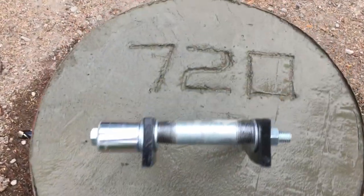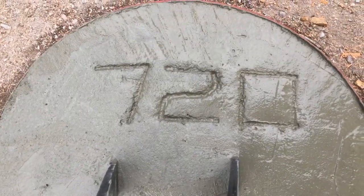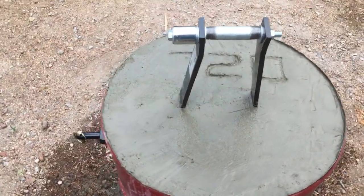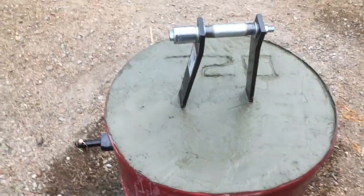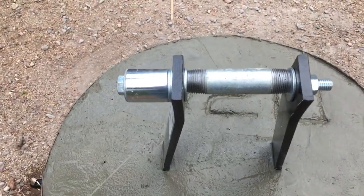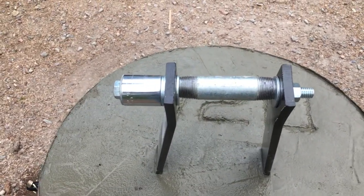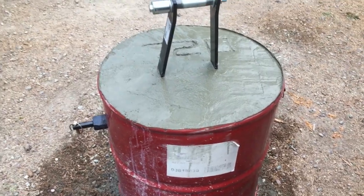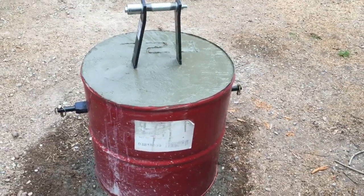There's the final outcome — 720 pounds. Once that hardens I'll pull my configuration off the top there and be ready for a pin. That should hold the weight into the tractor down, I'd say.